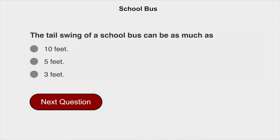The tail swing of a school bus can be as much as three feet.